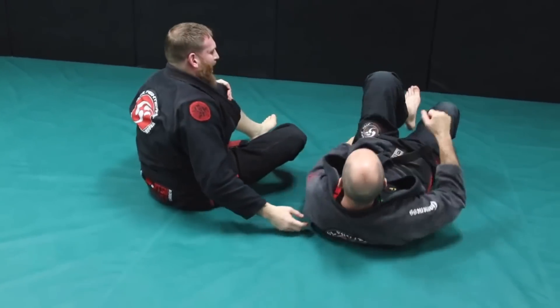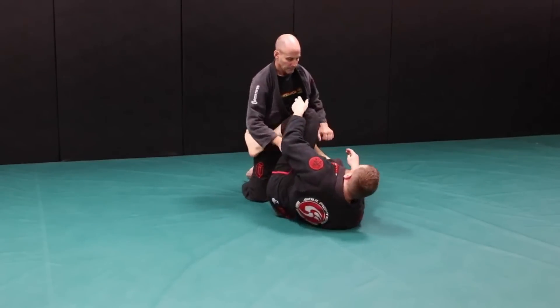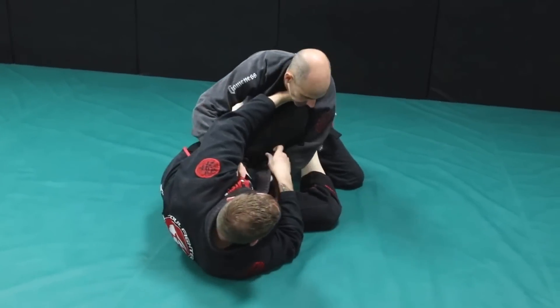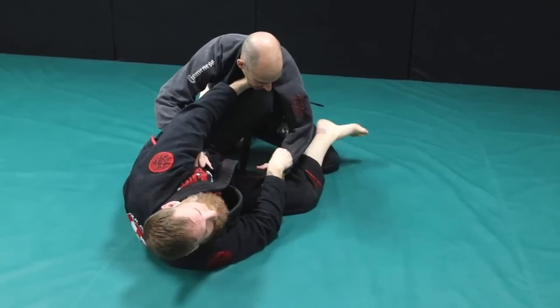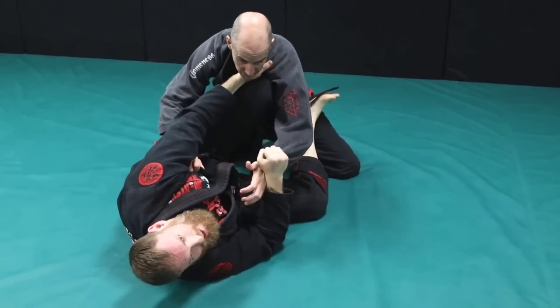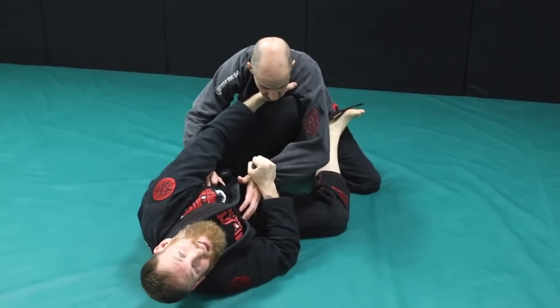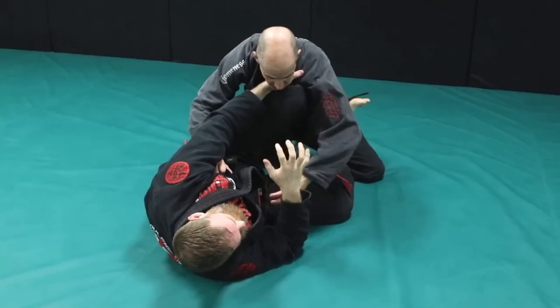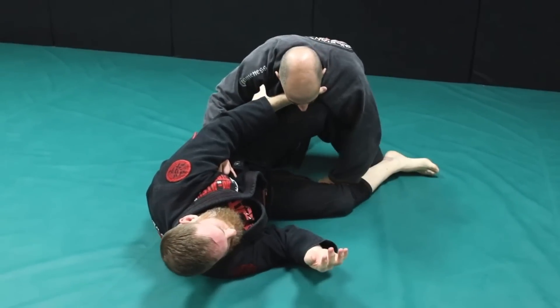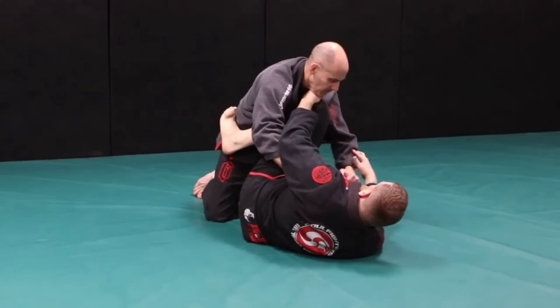The first common response that shuts down the scissor sweep instantly is when he widens his base — he gets a nice wide leg. Now my edge, the way to sweep him, is gone. You always have to maintain control like this. When they're trying to pass the guard, they open up that leg. If I have no control over his sleeve, he just pushes my leg down and starts passing. I have to maintain control.